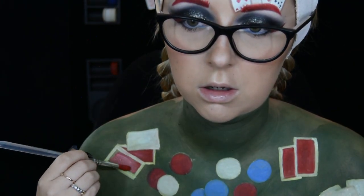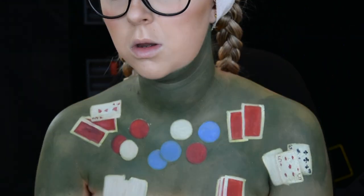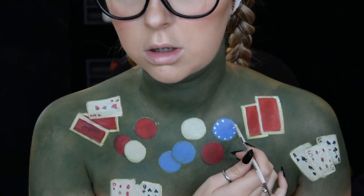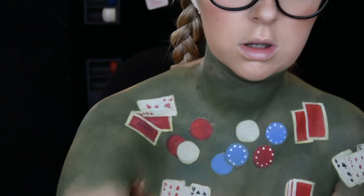I made the cards look like they were overlapping each other, so it looks like they were fanned out in someone's hand and then put down on the table. I then dip the handle of a brush in the white face paint and start to create the dots around the outside of the chips.